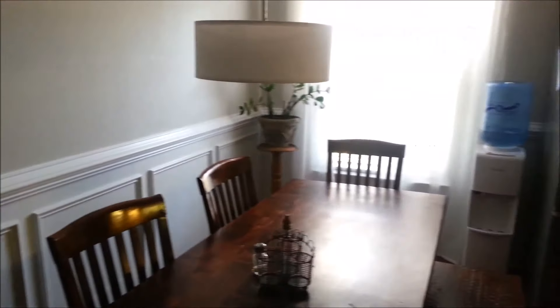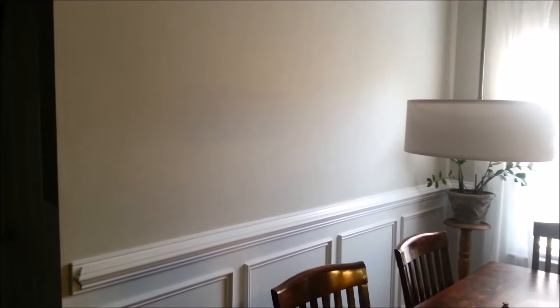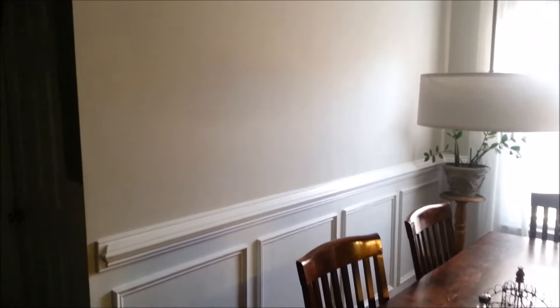Bad lighting right now, but there you go. It adds a lot of character to a very plain wall — I love it. I'm thinking of putting a mirror on the wall to add more light in here and reflect it. I'm not sure yet.